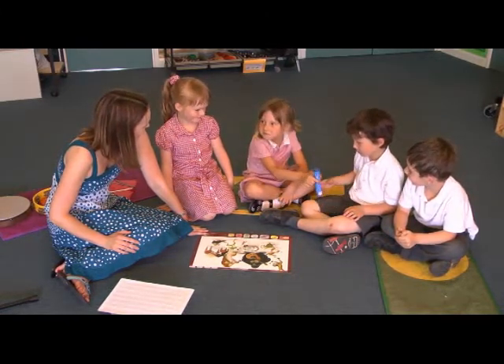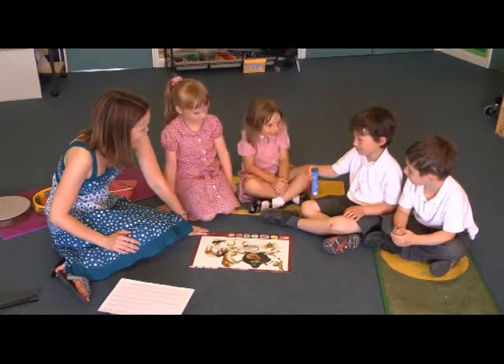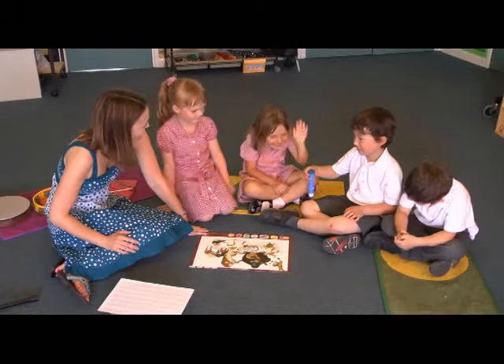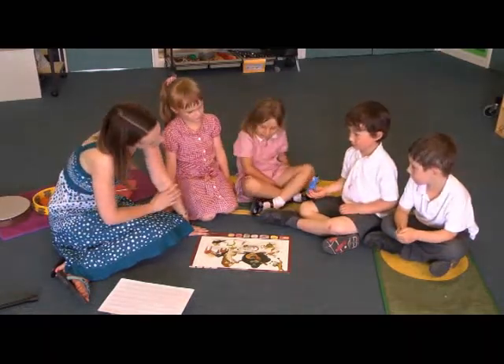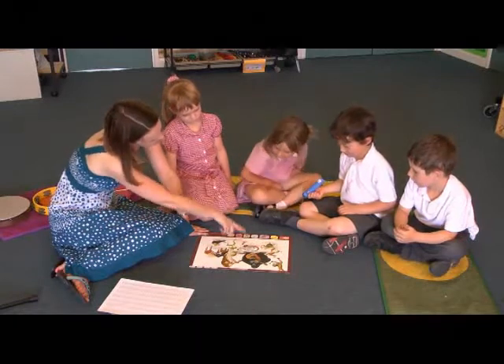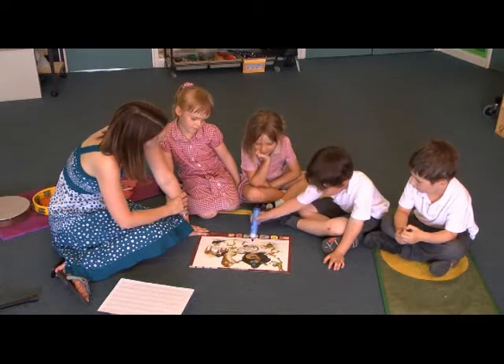Welcome to the animal orchestra. Use the recorder pen to explore the chart and then play the games. Well done, Amber. Isaac, do you think you can use the talking pen now? See if you can find the snake for me — can you touch the snake on the board with the talking pen and see what happens?